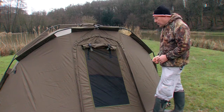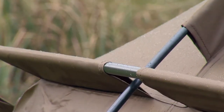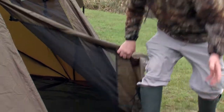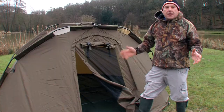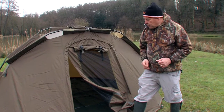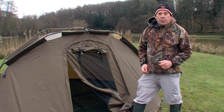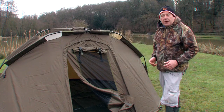One of the things I particularly like about it is it's got a detachable groundsheet. So when it's really muddy like this, after a session you can take the groundsheet away and wash it separately — just brush it down, hose it down, whatever you like. You're not dragging all that mud into the rest of your bivy.